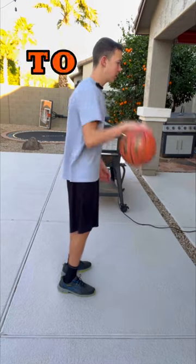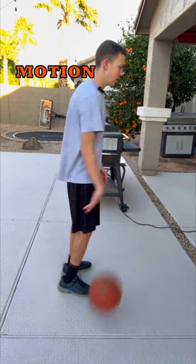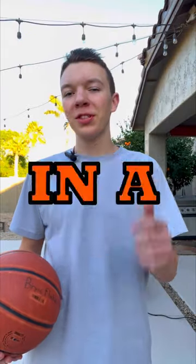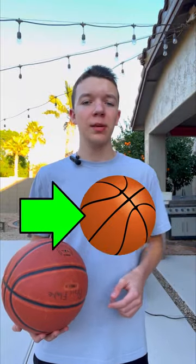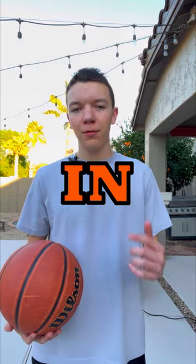Here's a tip to help you gain more control over the basketball while running. Practice moving the basketball in a circular motion like this. By moving the basketball in a circular motion, it will not only help push the basketball forward, but it will also help you control how far you want the basketball in front of you.